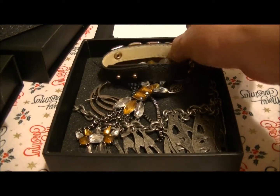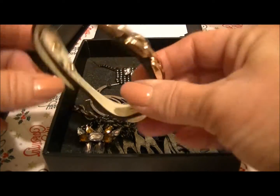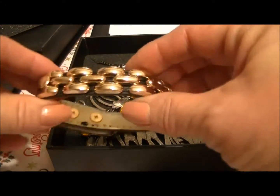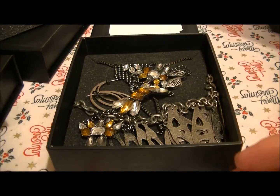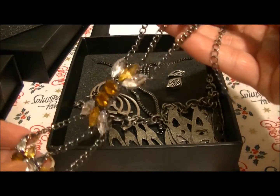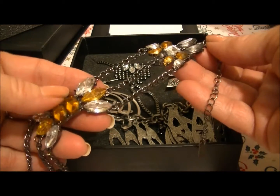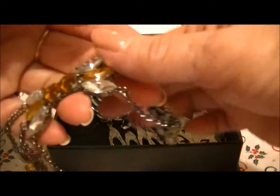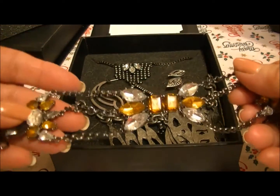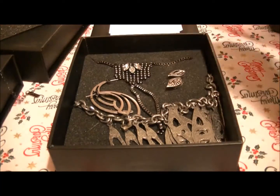Here's the third box. I'm not sure about some of this either. Here is a black chain bracelet, similar to the other one, and I like it as well. Then this one is a bracelet I actually like too — it's got yellow and clear crystals with a gunmetal metal setting. I like that one.